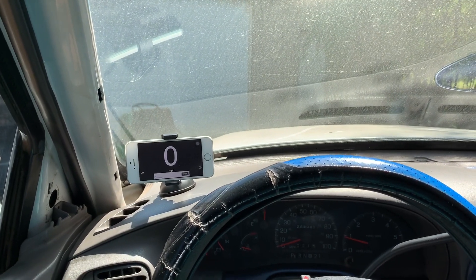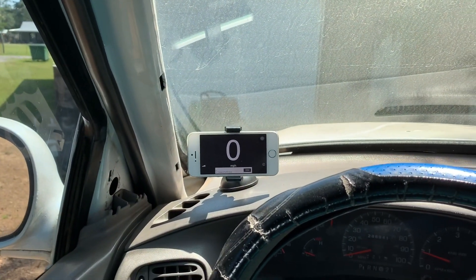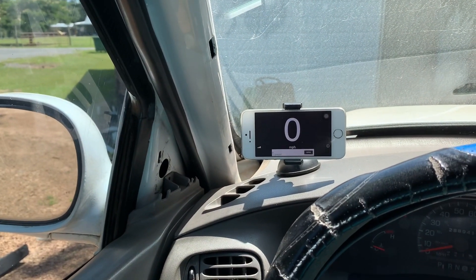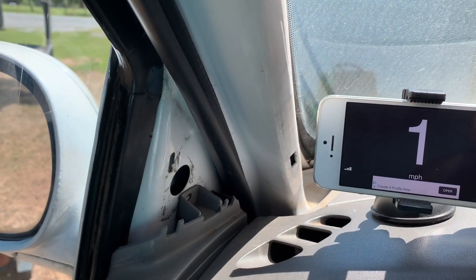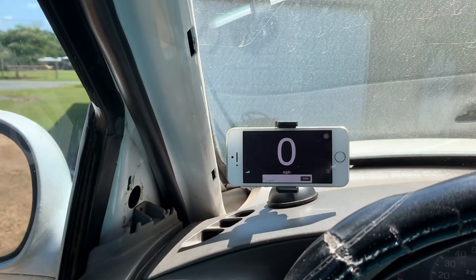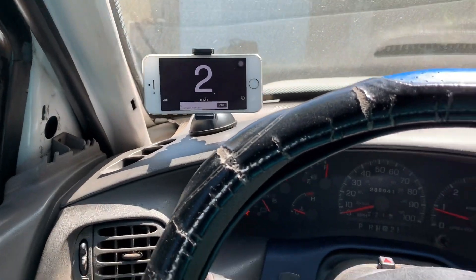Good morning guys, welcome back to the channel. Today's video, as you can see, we are in the white truck. I finally went and found one of my old phones that I'm using for a speedometer. As you can see the truck in reverse, we have this thing now.